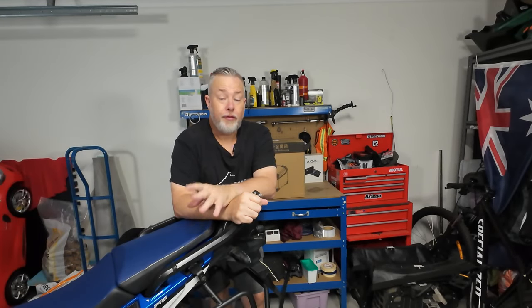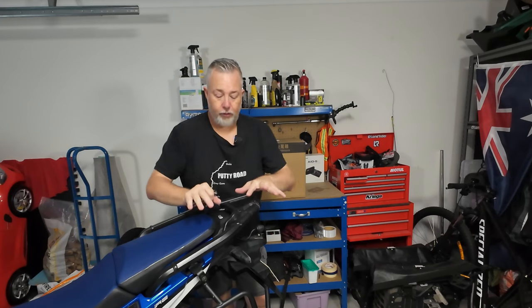G'day guys. For a while now I've been trying to chase down a decent top box for the Africa Twin. Of course plenty of companies out there are doing them — from Lone Rider, Givi, Hepco and Becker and a number of companies — but you are forking out top dollar, so $1,000, even above $1,000 including the brackets.